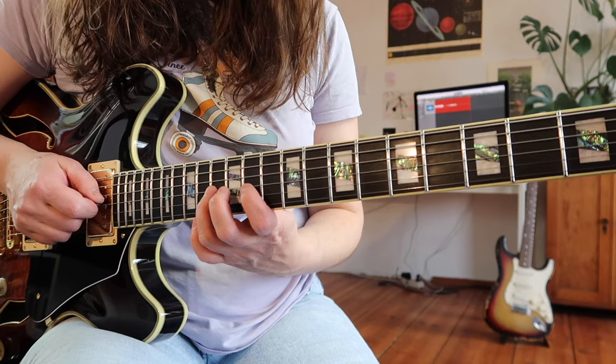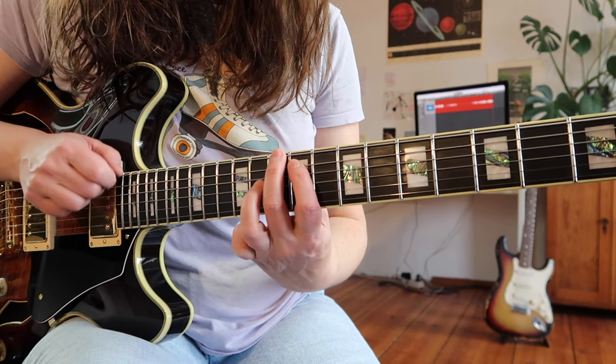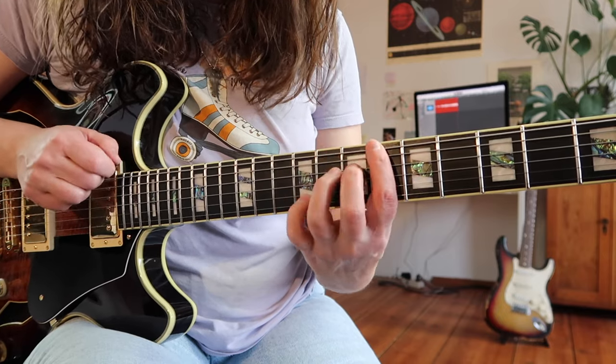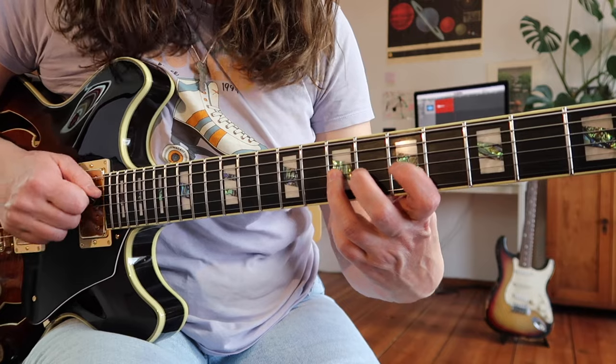I really like how it lays on the fretboard. It's very symmetrical — you can just shift the same pattern very easily. He sort of translates from the Ab7 arpeggio, which has a whole step, into the whole-step motion of the whole-tone scale.